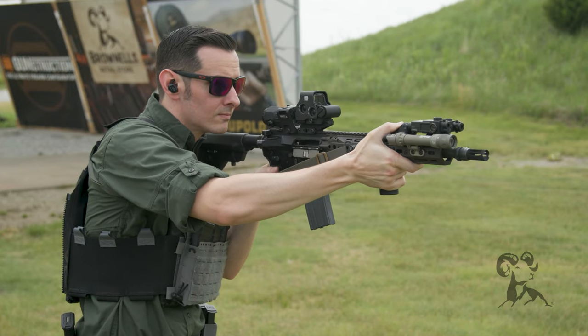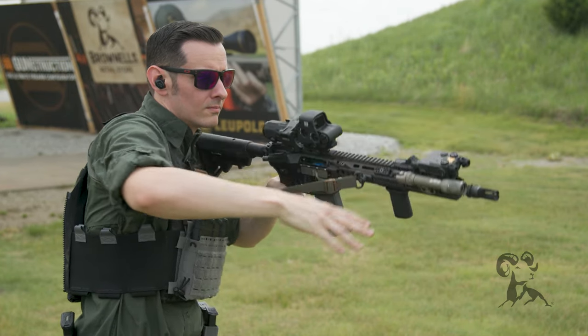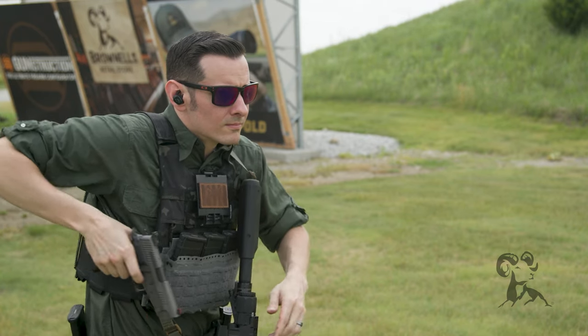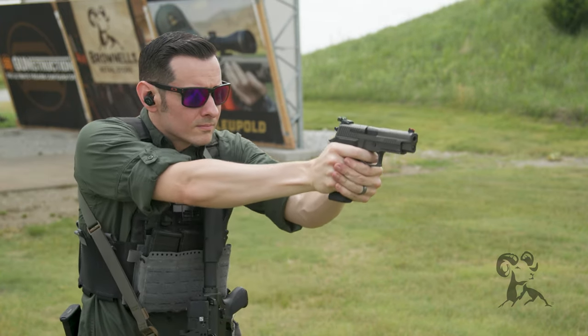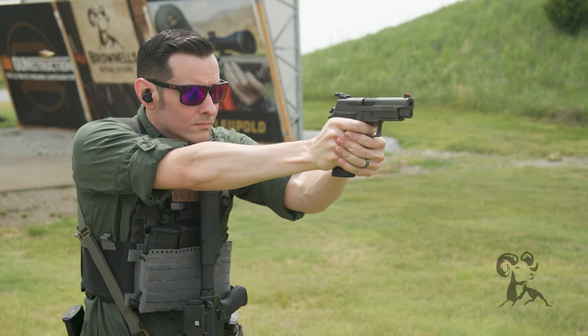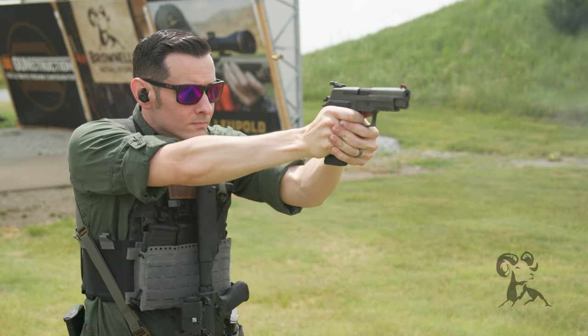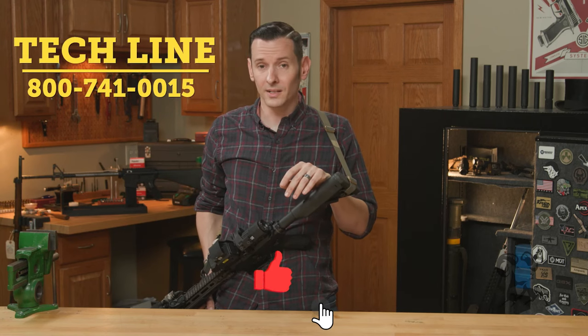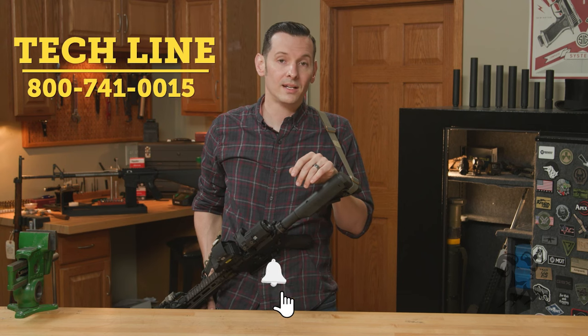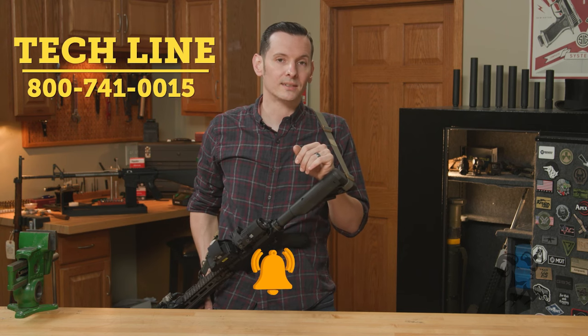So that's it — that's the Edgar Sherman Design two-point sling. If you have any questions or comments and you're watching this on YouTube, let us know down below if you've tried it and what you think of it — fill in any areas I missed, because I always miss something. If you're watching this on the website or just need help with anything, feel free to give us a call on the tech line. We'll be happy to help you out. Thanks for joining us, and we'll see you next time.